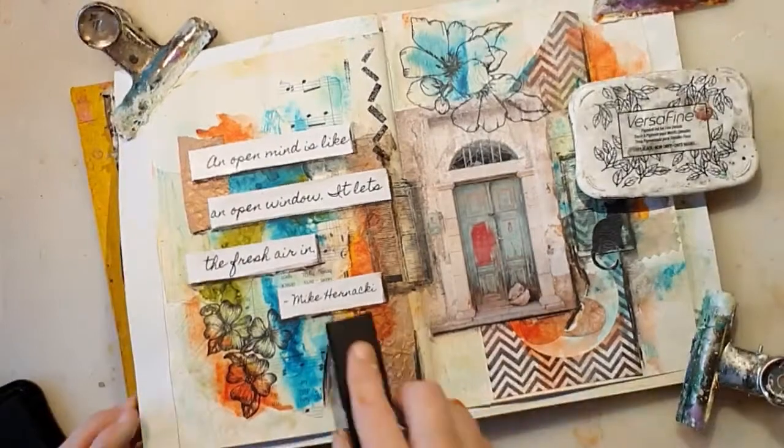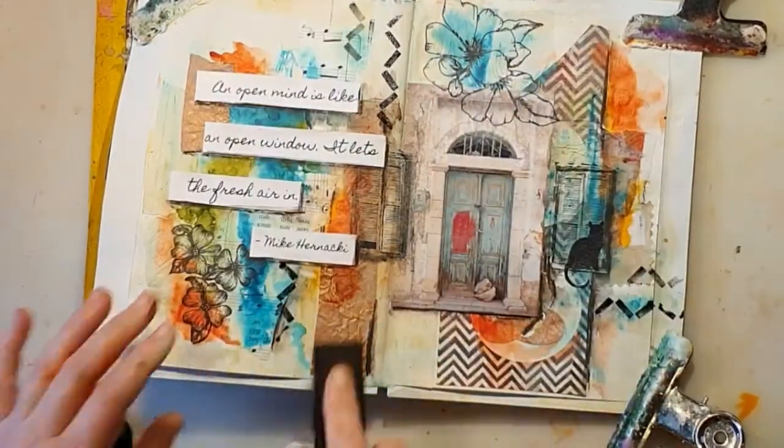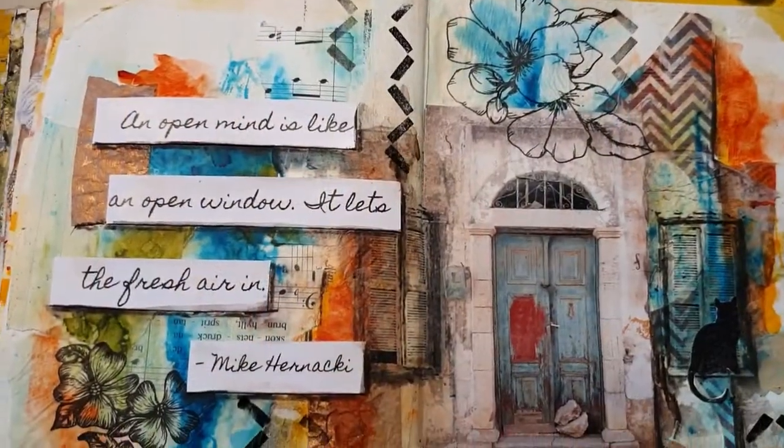Now I'm going to use one of my homemade stamps. I love making homemade things, and I have a lot of homemade stamps that I make out of craft foam.